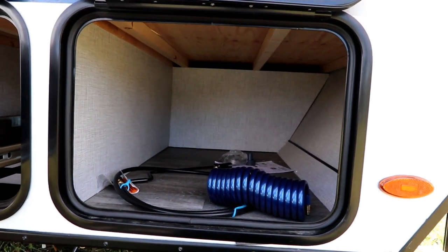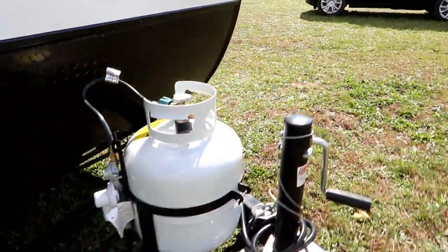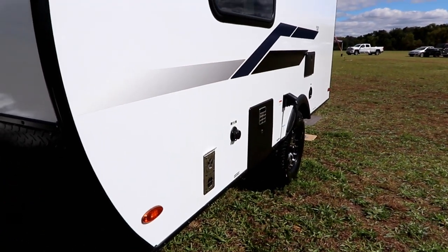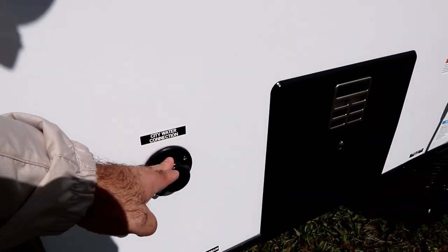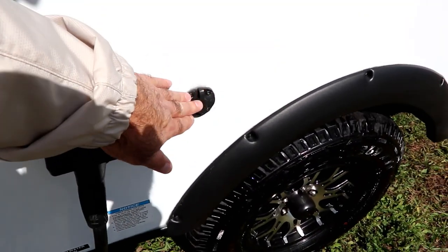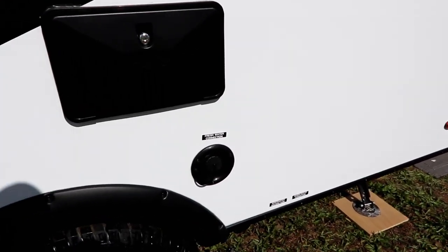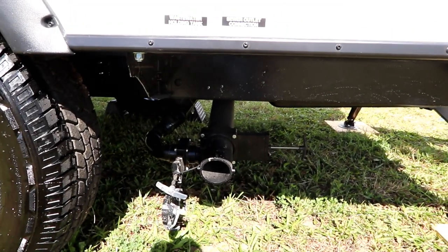Up front we have space for two batteries and a single propane tank. If you're going to do a lot of off-grid camping you'll probably want to look at two batteries or maybe lithiums. On this side we have our exhaust for our furnace, our city water connection, our hot water tank, and our power connection. There should be a plug-in for a solar panel. We have an outside shower, our fresh water fill for our tank, and our dump valve is right down here — nice and easy to get to.